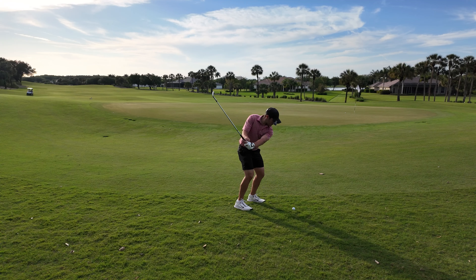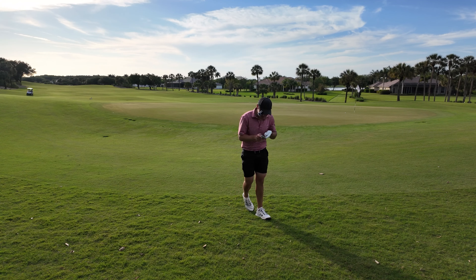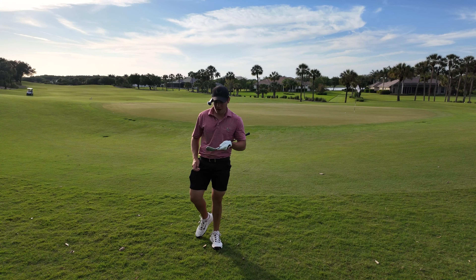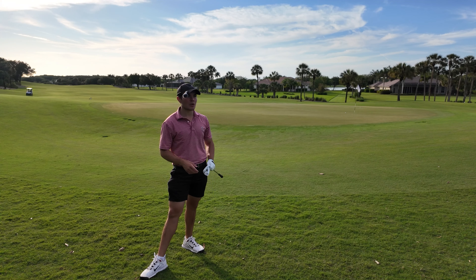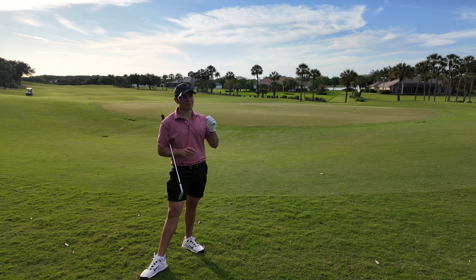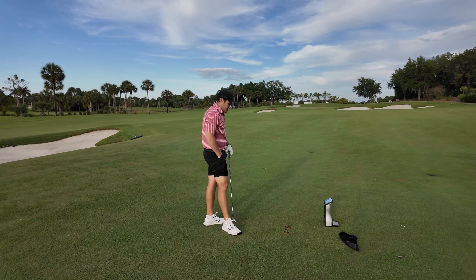Not great from the rough, but interestingly you can see a little bit of the cover on the grooves of this wedge. PXG wedges are just very spinny — I played with someone a while ago who had an early PXG model, the grooves were destroyed but it was still checking. This is no exception. Definitely a very spinny wedge. That wraps up the PXG 0311 Sugar Daddy 2 — now moving on to the Mizuno T24 60-degree V grind.